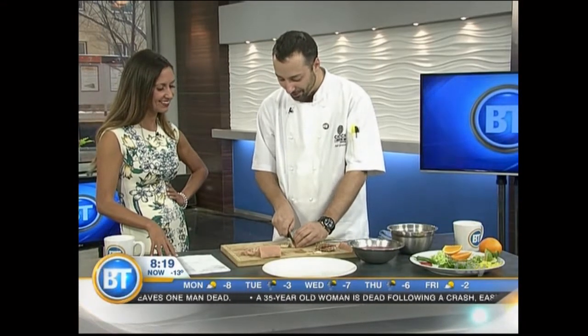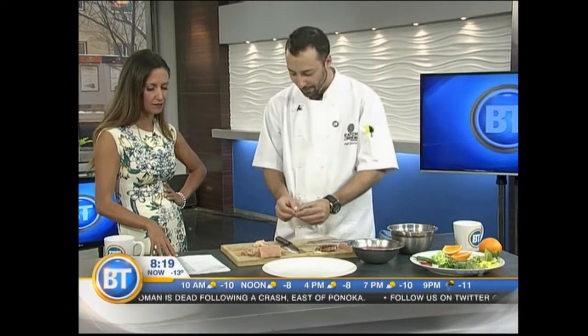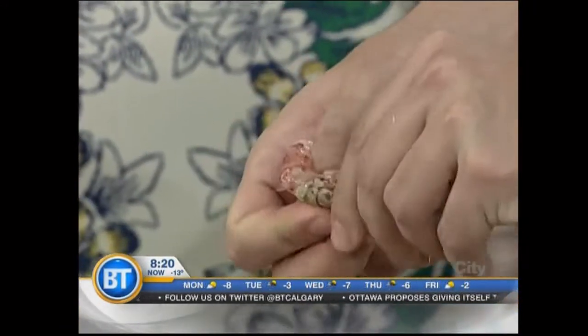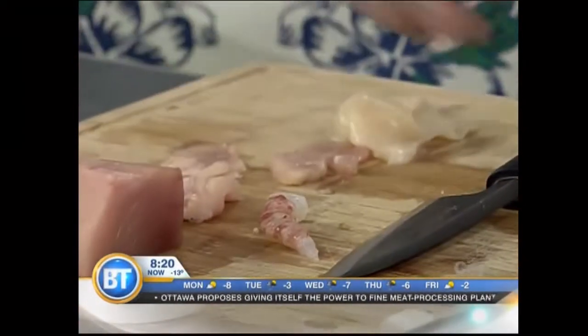With the scallop as well, we'll just cut nice and thin — there's our tuna. Those are beautiful weathervane scallops from Alaska. With the humpback shrimp, we'll just take the shell off, just like so, and cut into that one too.